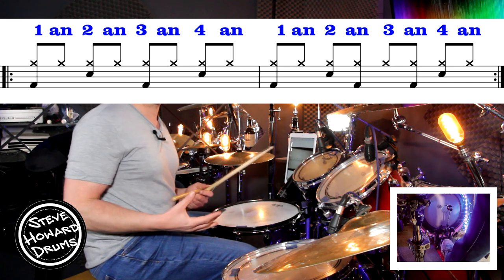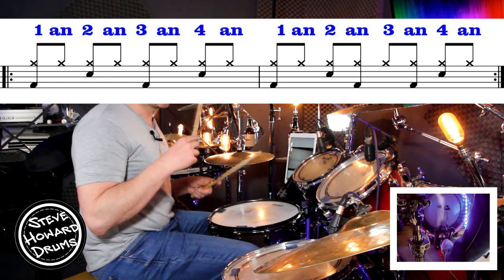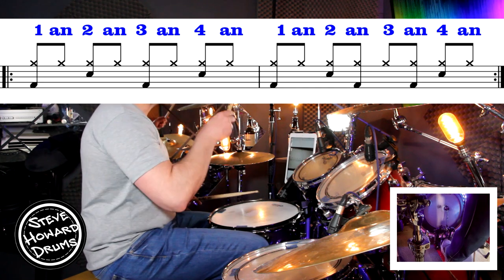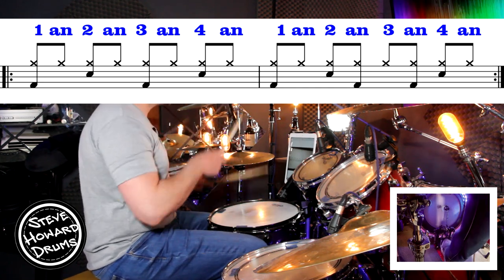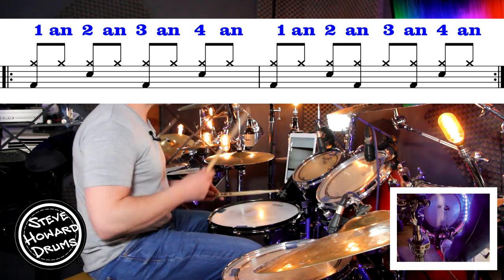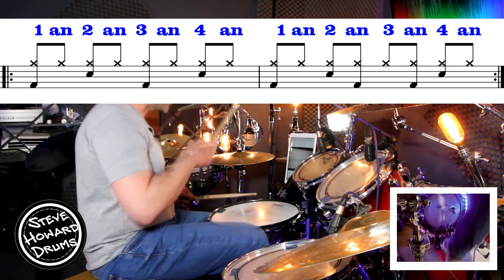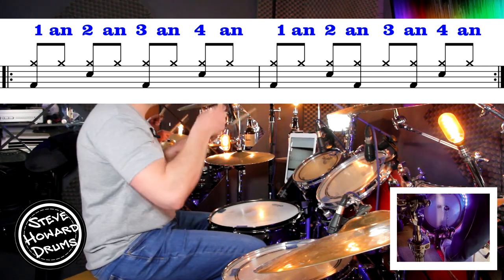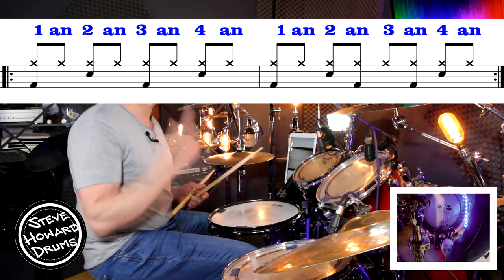The second bar's a little bit more involved regards the bass drum. The snare drum is on beats two and four throughout this track, but the bass drums in this second bar go like this: one and two and three and four and. Second bar again — three and four and, one and two and, three and four and. Two bars in a row, twice around.